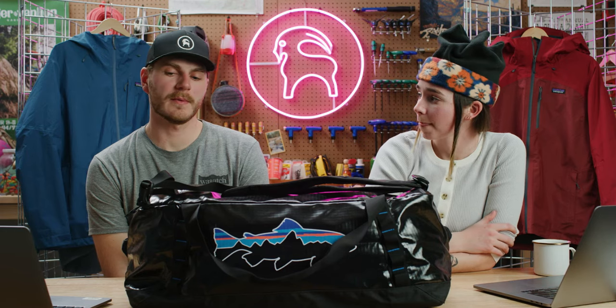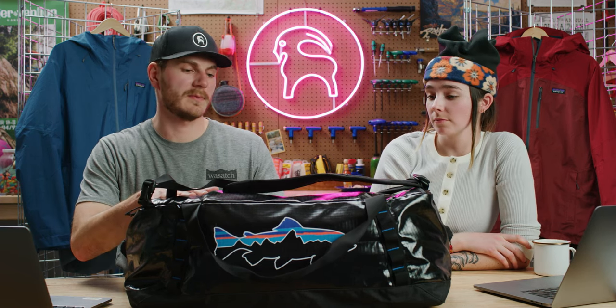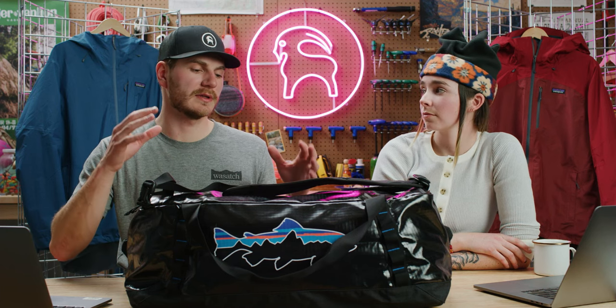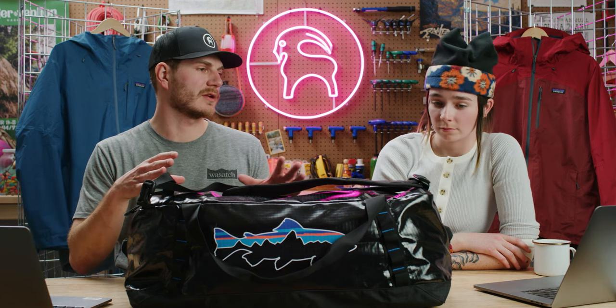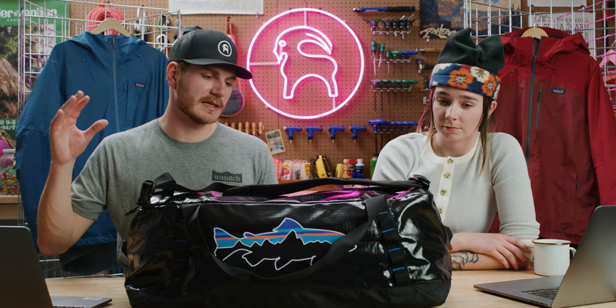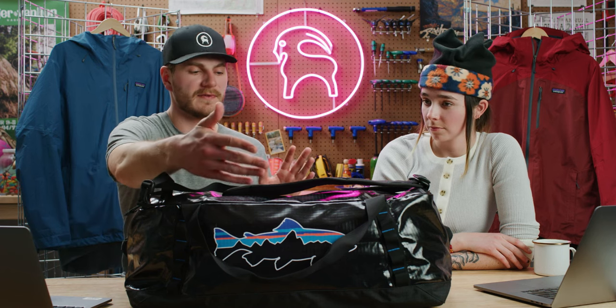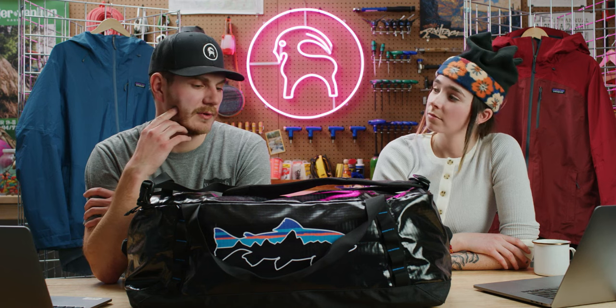When traveling, if I'm in the airport I'm probably rocking a roller bag, so this duffel is coming in clutch for me on road trips. My favorite part about a duffel is on a camping trip — you can leave it in the car, leave it open, and it's almost like your little closet. This thing has tons of capacity, I can just stuff things in there and see what I want to wear for the day.